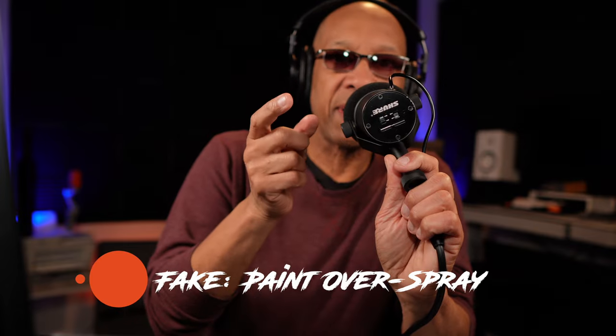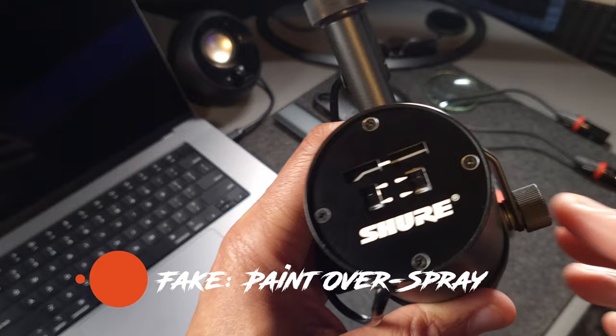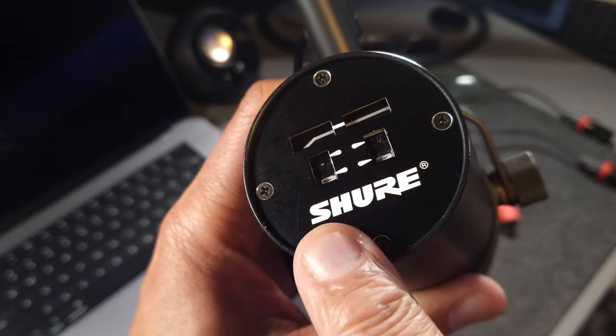Let's talk about the backside — the back plate. On the fake SM7B, the paint where it says 'Shure' is going to look really dirty and grungy, like somebody spray-painted it with a Krylon can and touched it up with a Q-tip. On the real SM7B, the painting on the words is going to be very precise. That's what you're going to have to look for.